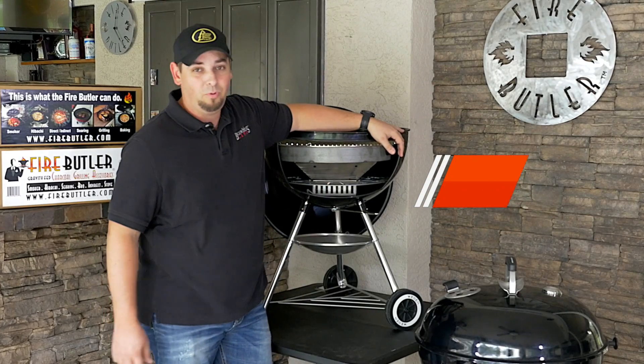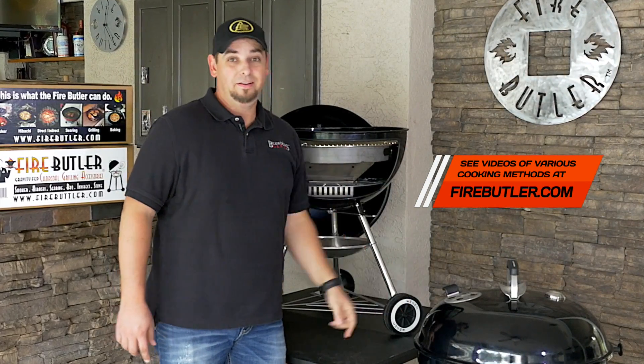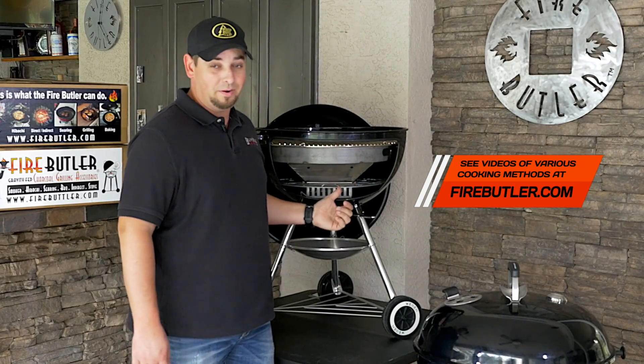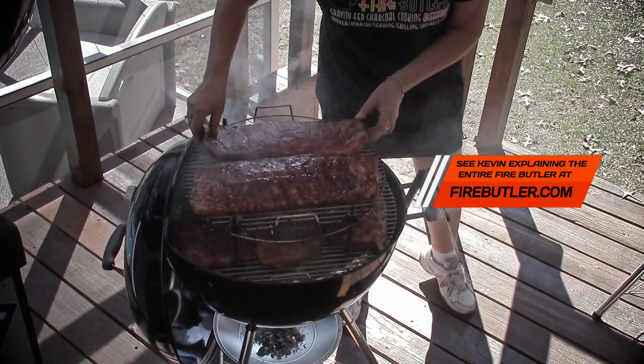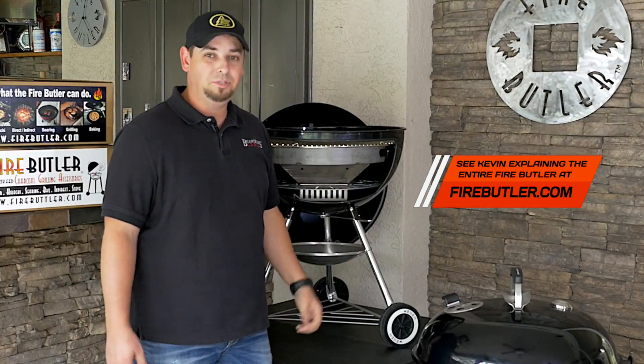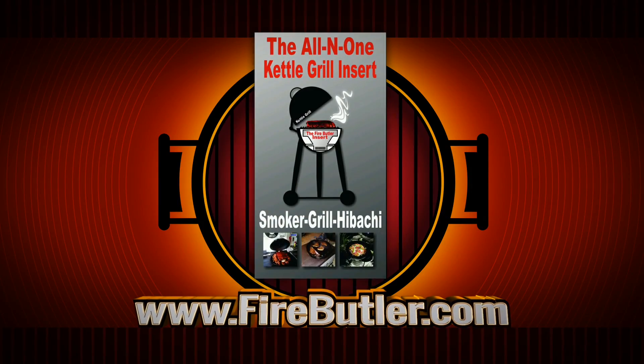It's the Fire Butler all-in-one kettle grill insert. This goes in there to make it a whole lot better — smoking, grilling, hibachi — and you don't lose any space. Go to firebutler.com, check it all out, but don't tell my buddy Troy that I took a hacksaw to his grill just to show you.